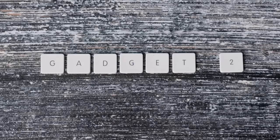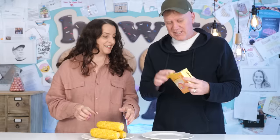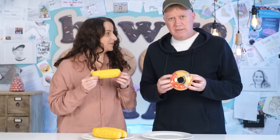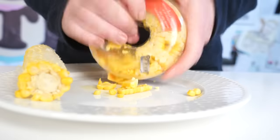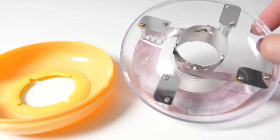Gadget number two is presented by you. It's a corn kerneler, I guess for getting the kernels of corn off the corn cob. I spotted it and thought that looks ridiculous — I kind of like just eating corn on the cob. Line top, slide down. I think we've got a clever on our hands. Not so easy on the pour-out step. Oh look at that! That's much easier. Well, I still prefer eating corn on the cob, but that is pretty clever. Yeah, I'm giving it a clever.